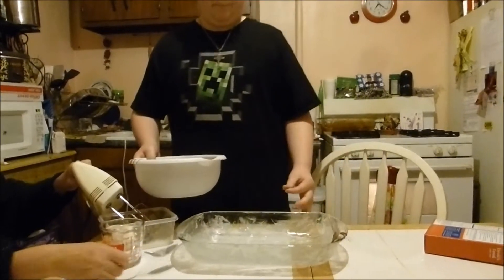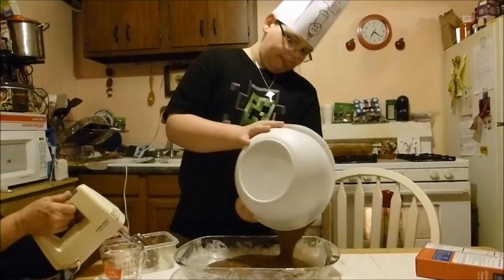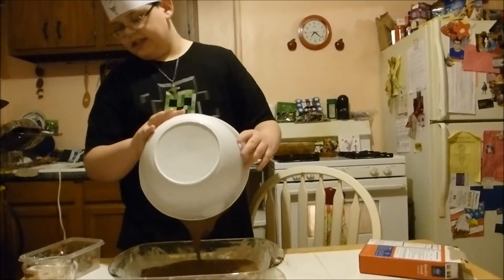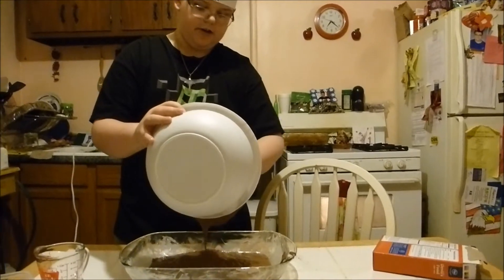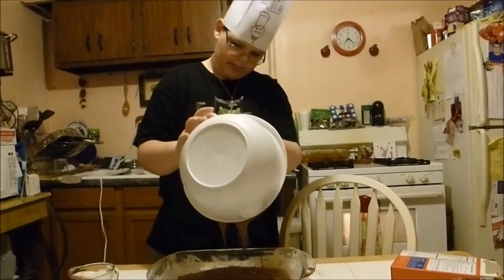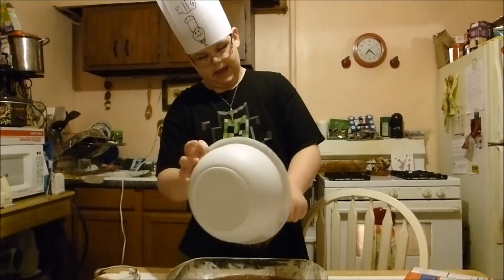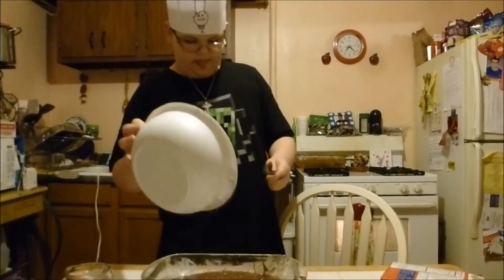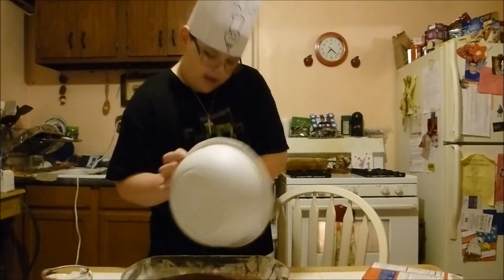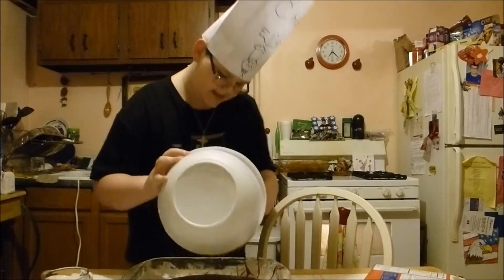Let's grab this — scoop it all up and get it all in there. I need a spoon. Scoop it all out. It's pretty hard — this is why I hate cooking. It's pretty hard, and since this is my first day, this cake is probably not gonna be that good. Do not sue me if you get food poisoning, but like I said, it's my first day, so don't blame me.